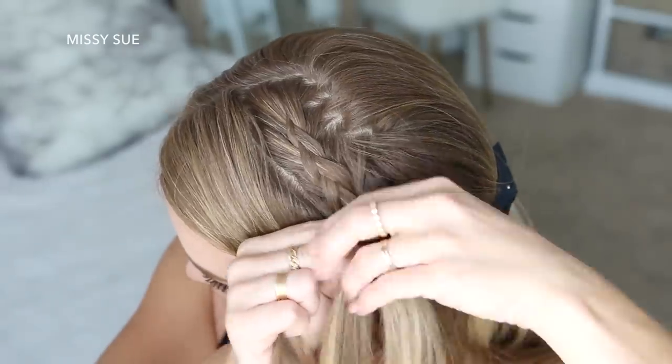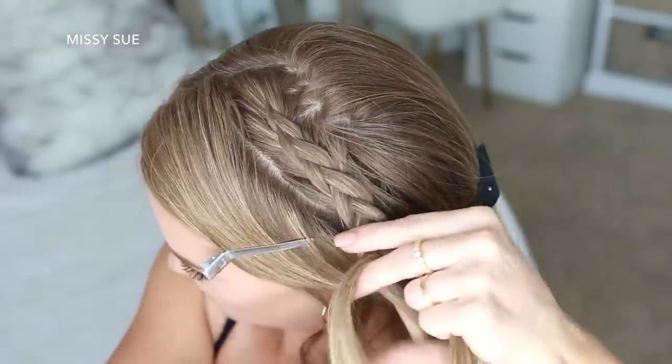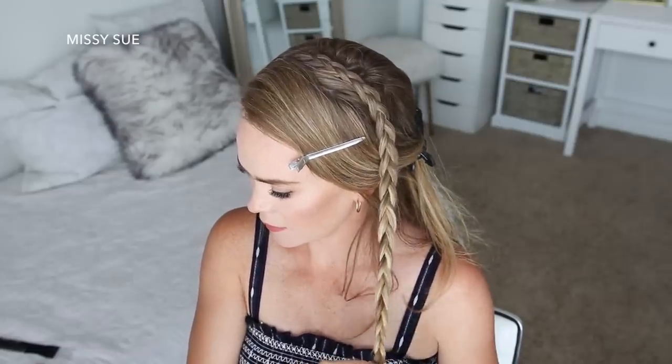Once I've brought in about 4 sections and the braid reaches my left temple, I'm going to stop adding new sections into the braid and just continue braiding the section down to the ends in a regular 3-strand braid, and then slide a bobby pin over the bottom so it doesn't unravel.